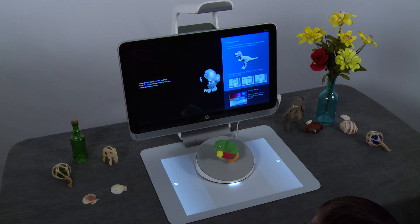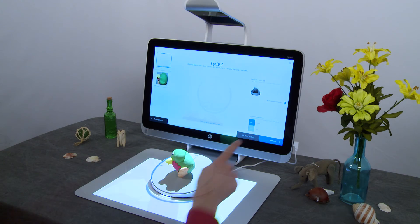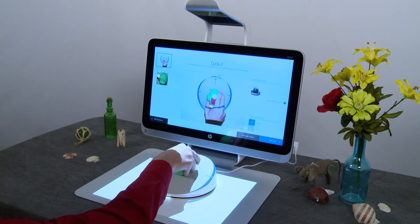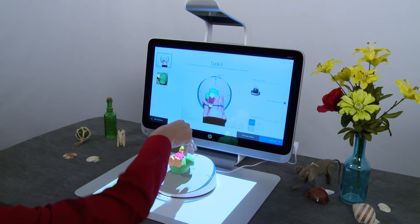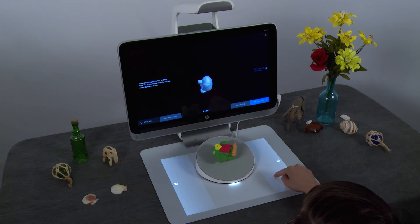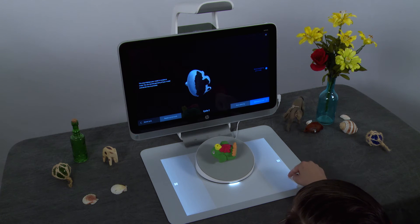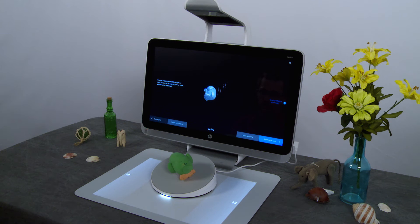Add additional scan cycles to fill in missing areas. Tap Add another cycle, then reposition your object to scan another area that was previously hidden from the camera. Tap Start Scan to continue. After the scan cycle is complete, preview your object again. Continue adding more scan cycles to fill in missing areas.